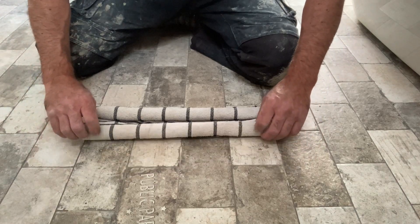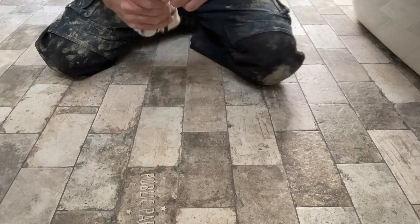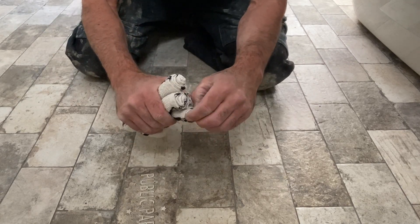Just roll it up just like that, equally fold it, and see the ends there — just kind of pull them out.